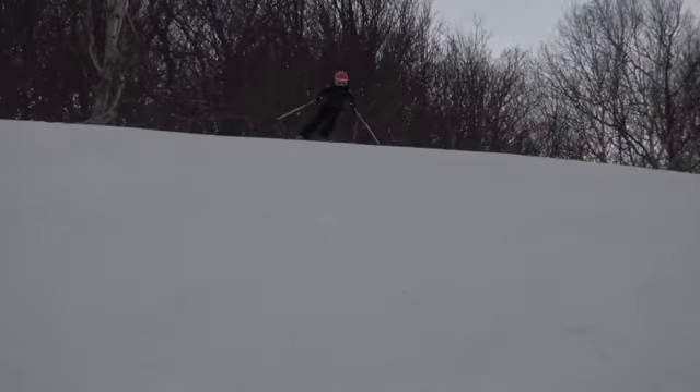Farron, here is some GS FreeSki. Let's watch the regular motion and slow it down.